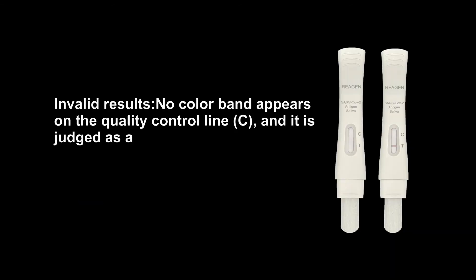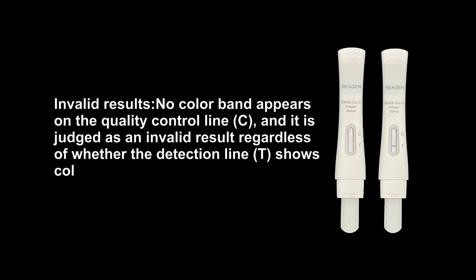Invalid results. No color band appears on the quality control line C, and it is judged as an invalid result regardless of whether the detection line T shows a color band or not.